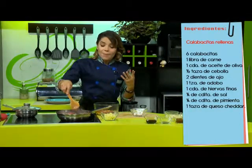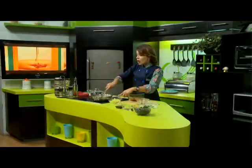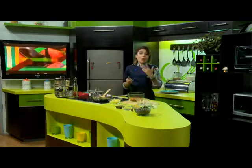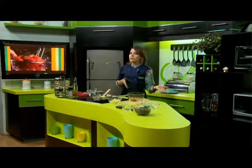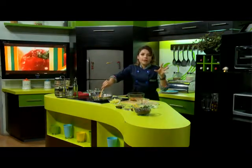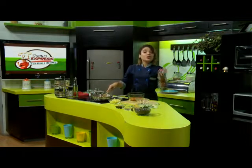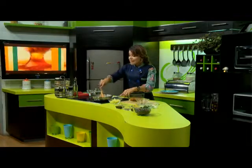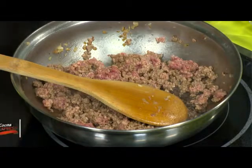Ustedes sabían que la calabacita también posee bastante potasio, que les va a ayudar muchísimo a los hipertensos. La producción número uno se da en Sinaloa, Sonora y también en Tabasco. La calabaza sí se adapta a diferentes tipos de clima; normalmente en Sonora suele ser a unos 2,000 pies sobre el nivel del mar. Y también aquí en Michoacán tenemos bastantes calabacitas. Es una verdura que se adapta muy bien a cualquier tipo de clima y tierra, así que si quieren empezar a cosechar sus calabacitas tampoco se necesita de bastantes cuidados.